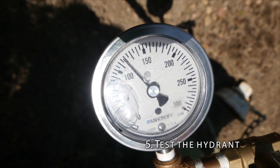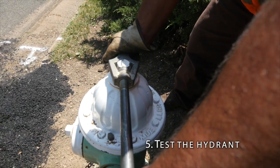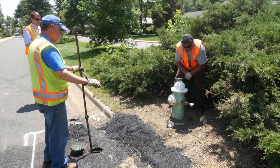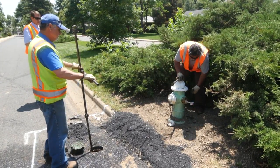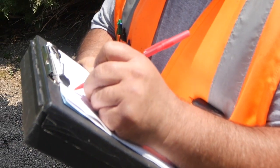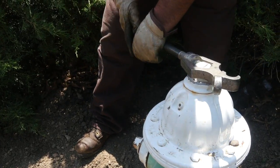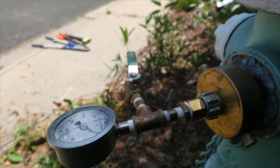Then test the hydrant. Put a pressure gauge on one of the smaller two-and-a-half-inch nozzles. Slowly open the hydrant three to five turns and allow air to escape and water to begin to flow. Then fully open the hydrant and check for ease of operations. Check for leaks and listen to see if the hydrant continues to run. Document the pressure. Slowly close the hydrant to avoid water hammer. Shut down the hydrant completely. Open the air release on the pressure gauge and see if it drains.